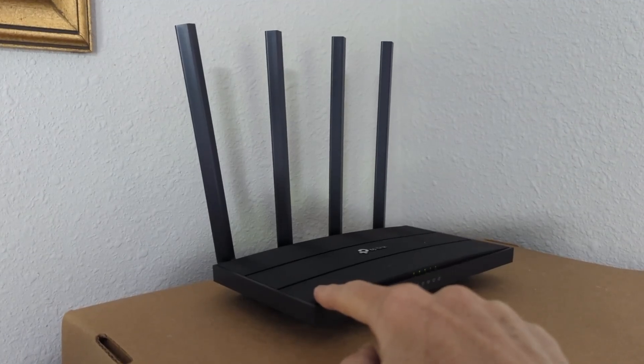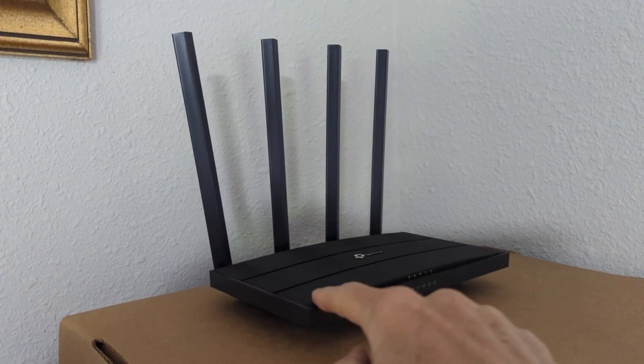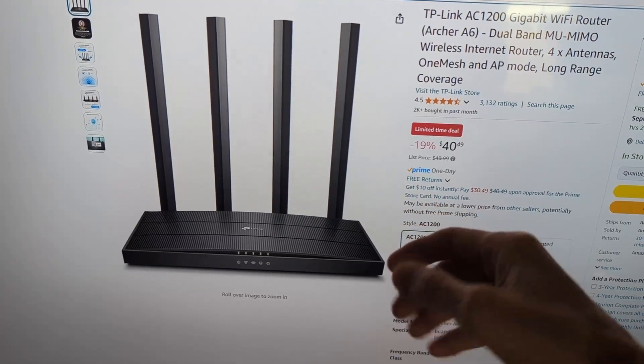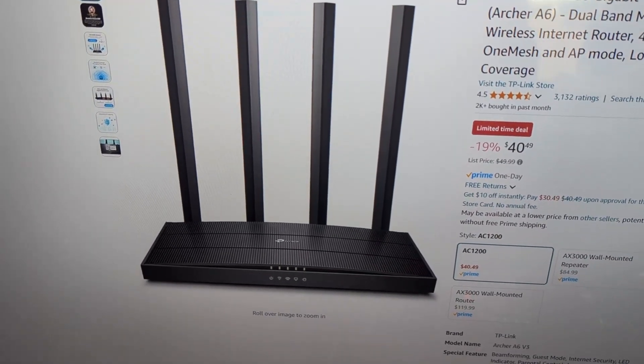If you're looking for a Wi-Fi router to work with your broadband or internet modem, the TP-Link AC1200 is a good value. I'll leave a link in the description below to buy it on Amazon. If you have any questions or comments, feel free to leave them below and I'll be glad to answer them.